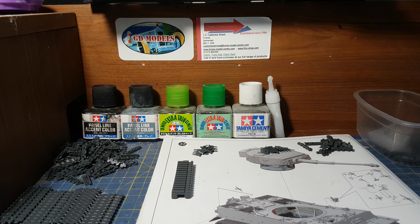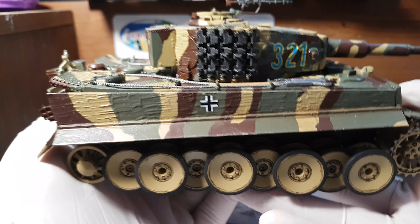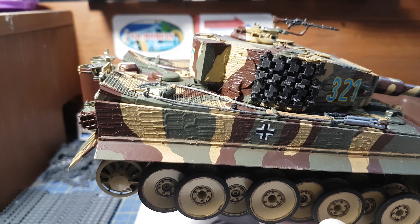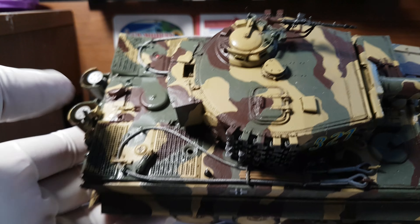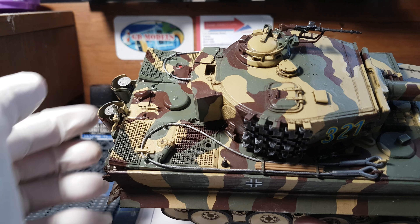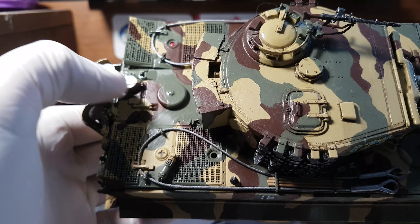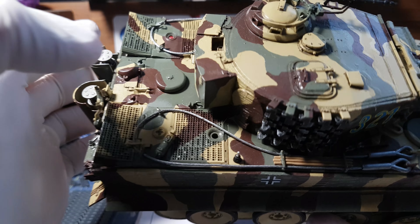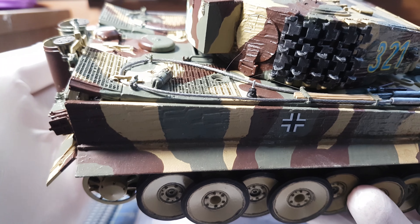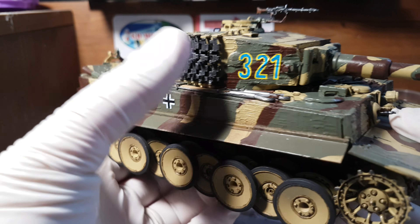Hello, it's Guy here from GZ Models. Today I'm going to be doing the next stage of the Rye Field Tiger tank. I'll show you what I've done since the last build - here it is. It's pretty much finished now, to be honest with you, just a few little bits at the top, like these metal cables and a little photo-etch here, here, and here.